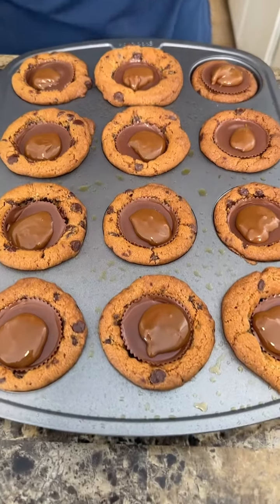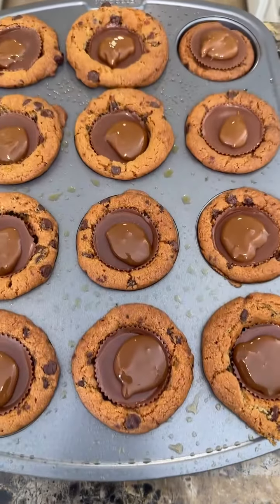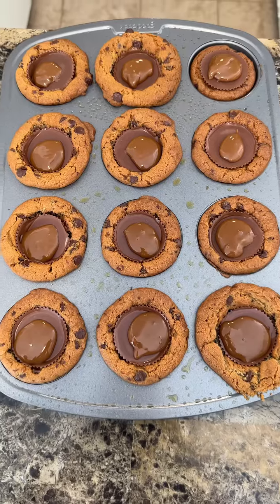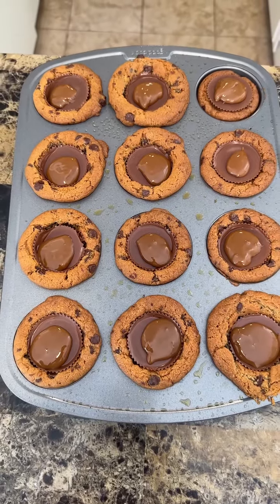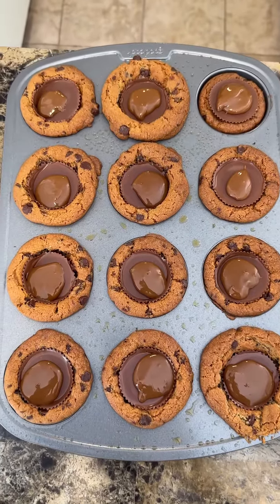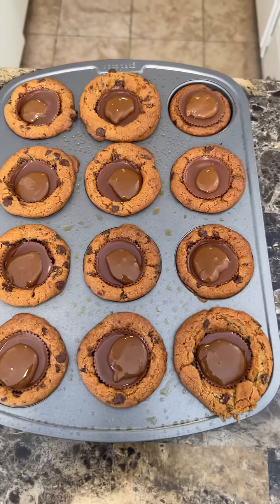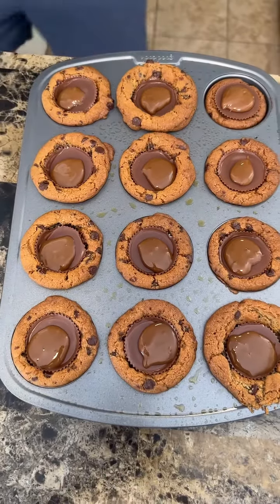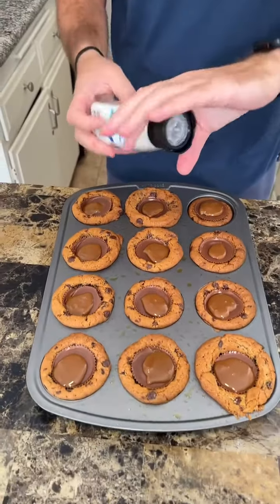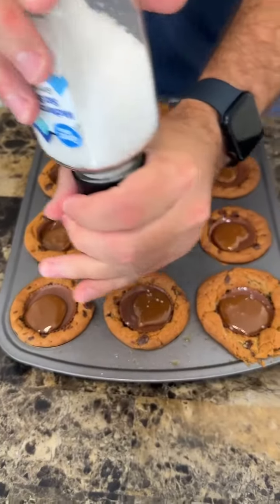We're not done yet — one more ingredient I like to add: salt. Big salt. I'm going to take some salt — very, very lightly — just a little bit on each, just a little sprinkle like so.